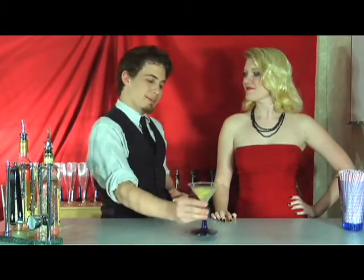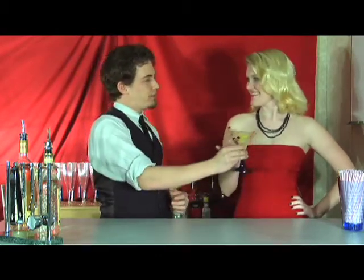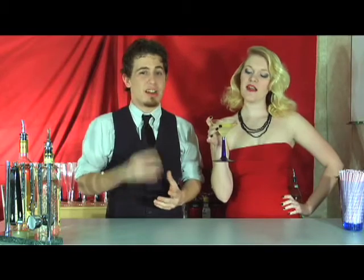Few things say class like a good suit, James Bond, and the Vesper Martini. And here you are — my little agent graduation gift for you. Thank you. The Vesper Martini is a lot lighter form of your typical martini. It's going to be a little bit easier on the palate for those who can't take the harsh taste of gin.